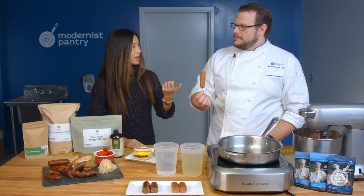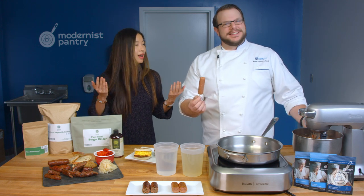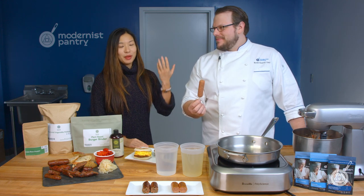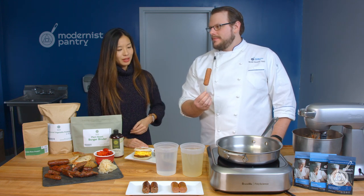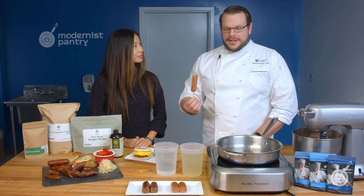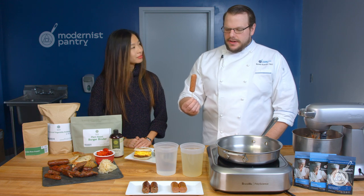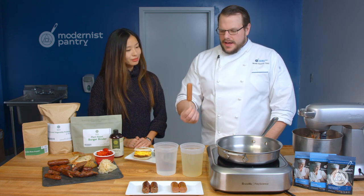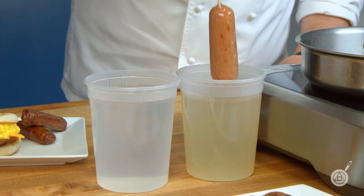I want to give a shout-out to SauceStache — he's awesome. That's actually where we got this idea from. We took it and tweaked it a little bit. I've done thousands of tests with spherification, so I wanted to try and simplify it, but he had a great idea.